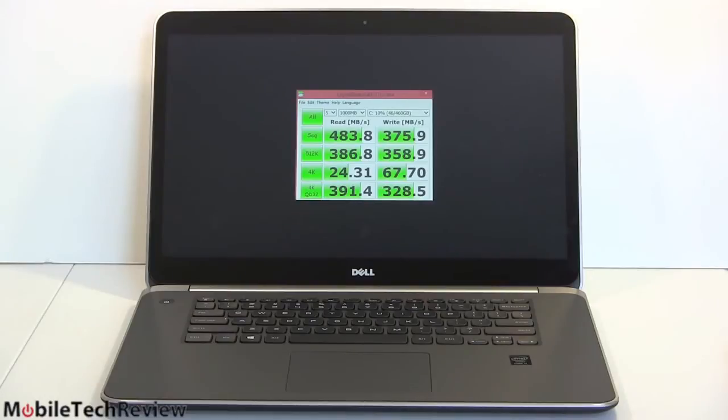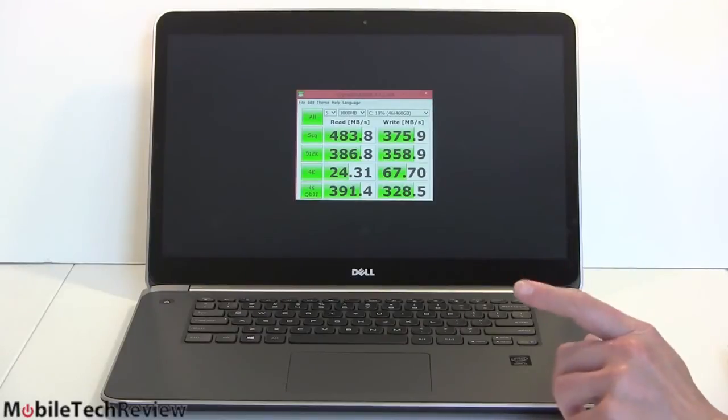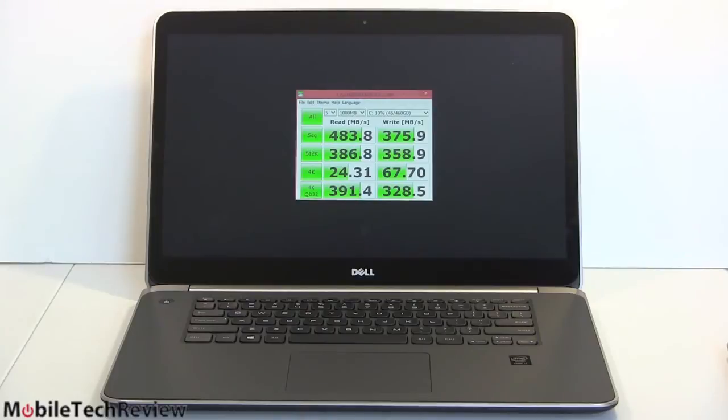On other synthetic benchmarks: 3DMark 11 scored P2991 in performance mode. That's not a super high number — the Asus Republic of Gamers G750 with the same graphics card scored considerably higher, so there's some thermal throttling in a chassis this small. PC Mark 7 scored 5805. It computed Pi in 9.74 seconds — about one-third the time of a Core i5 Ultrabook. That gives you an idea of the computational power.